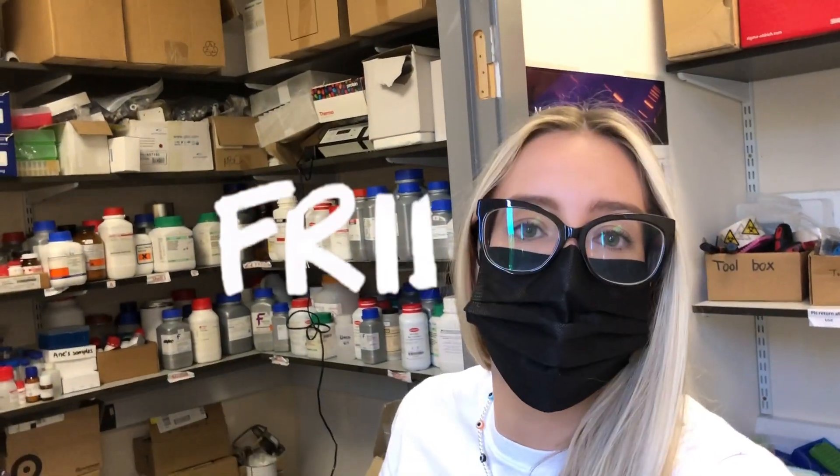Hello, happy Friday! The sun is shining, I'm in a good mood. I'm going camping this weekend to enjoy the sun — we're going camping on a beach, so that is what's motivating me to get through the day. Today is a pretty busy day actually. It's twenty past nine. I'm going to prepare my plate so I can take readings on the plate reader. Then I'm meeting my undergraduate student because I'm helping him prepare some samples for the LCMS run. And then I have a meeting this afternoon to discuss buying some new products from a company.